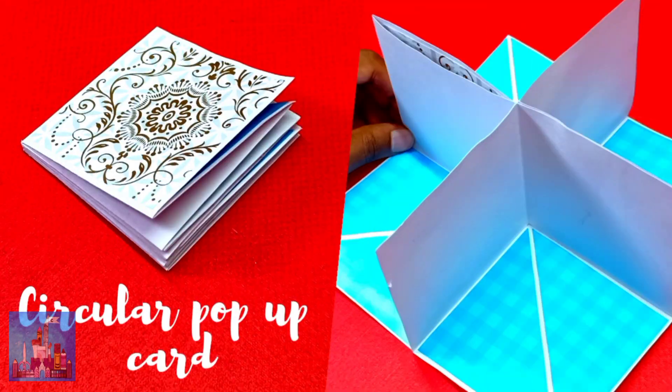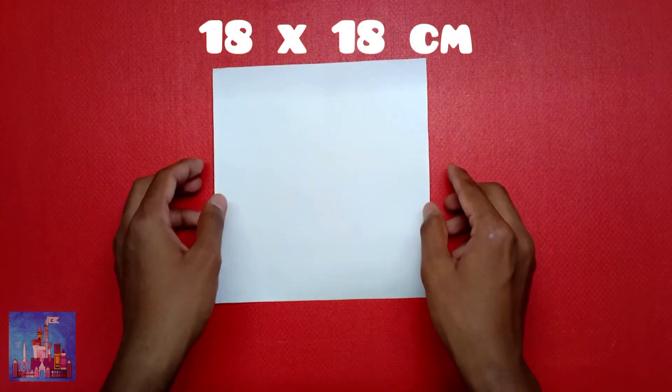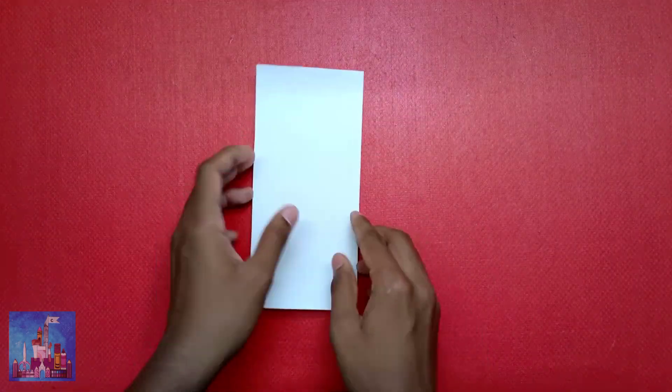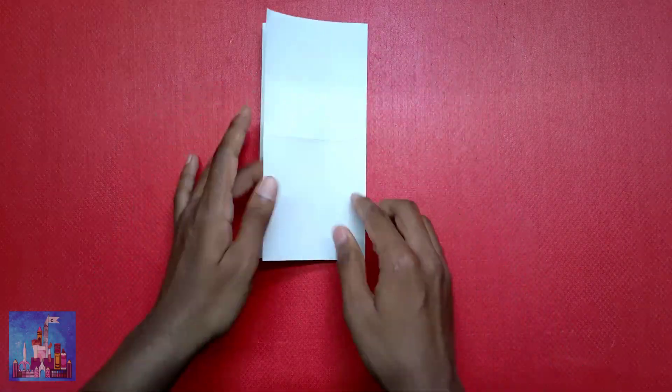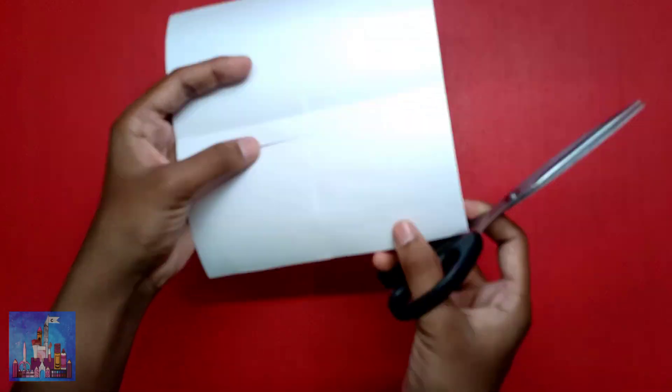To make a circular pop-up card, you will need an 18x18 centimeter piece of paper. Start by folding the paper in half, rotate it, and fold it in half again. Now cut next to this line using scissors, then cut along this line.